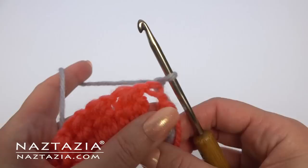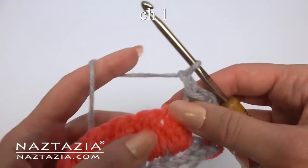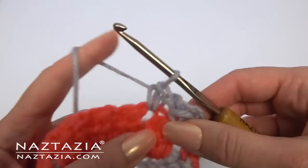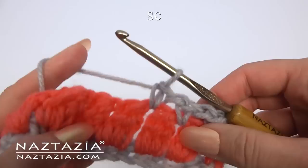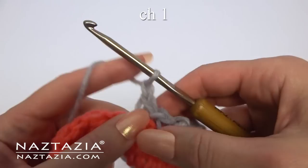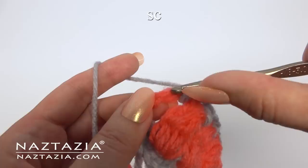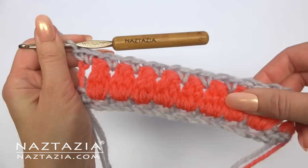Chain one and turn. Make a single crochet on top of the double crochet and a single crochet in the space. Chain one. Make a single crochet between the previous row's clusters. Chain one. Make another single crochet between the clusters. Chain one, and another single crochet. Chain one. Continue doing this pattern across the row. At the end, place a single crochet in the space, then make another single crochet in the top of the turning chain from the previous row.